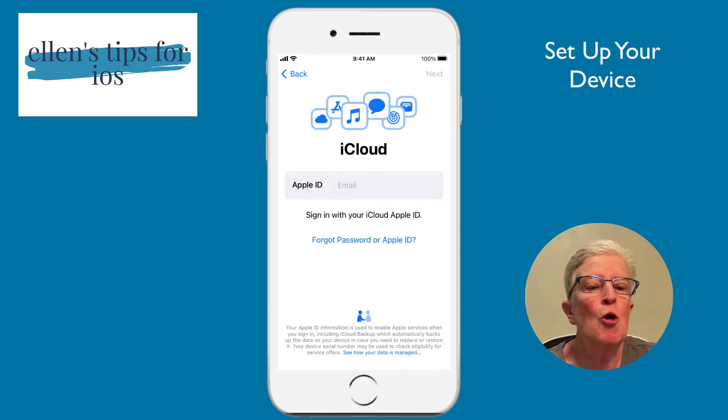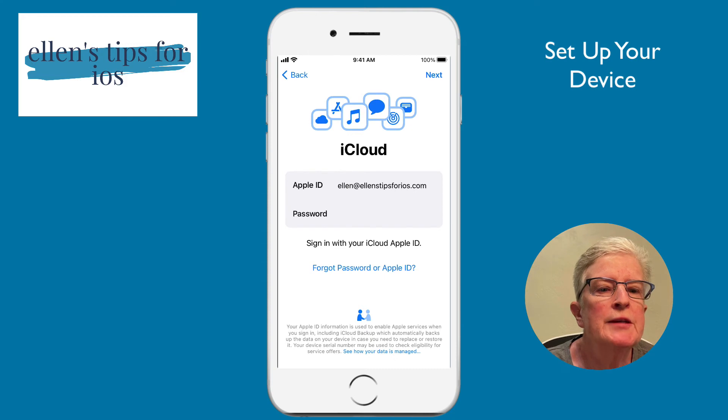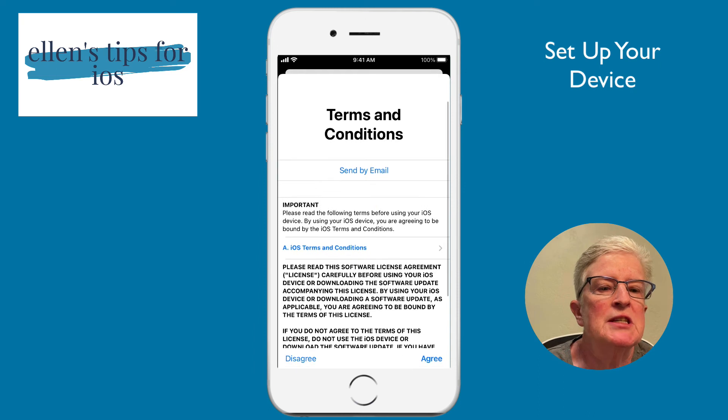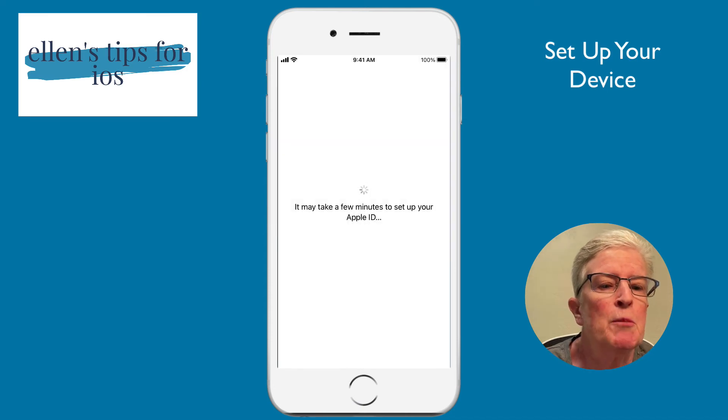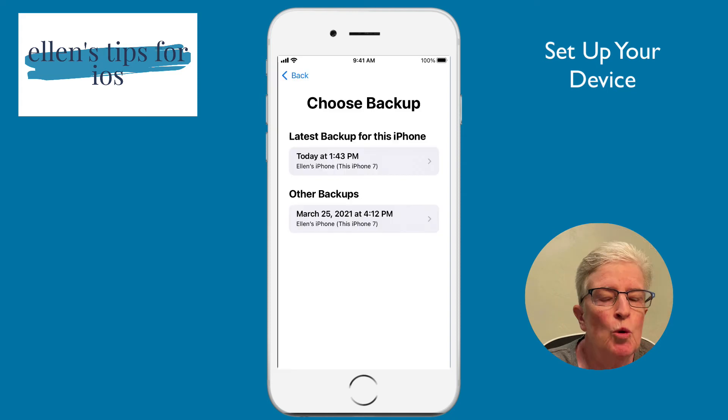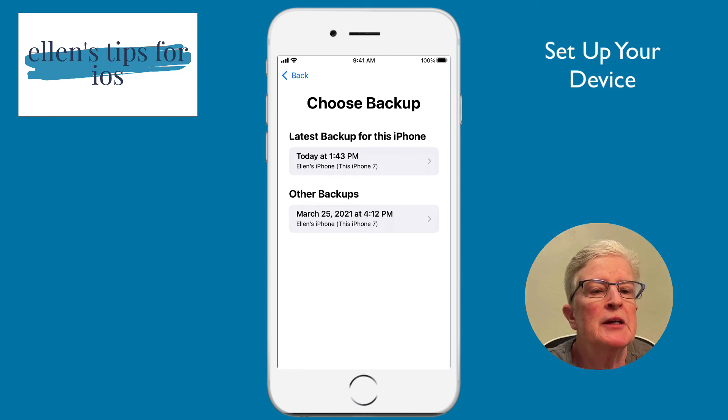I'm going to choose Restore from iCloud Backup. Here I need to enter my Apple ID and password. I've entered them and will tap Next. It's telling me it'll take a few minutes to set up and is asking if I agree to the terms and conditions. Now it's setting up my Apple ID. Once that's done, you have a choice of your latest backup or other backups — I'm going to choose the most recent backup and tap on that.